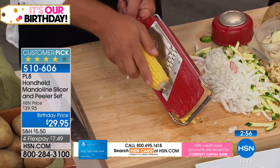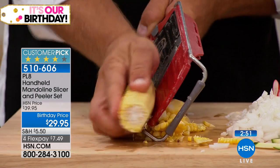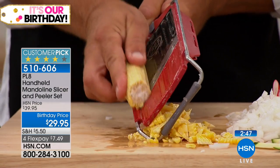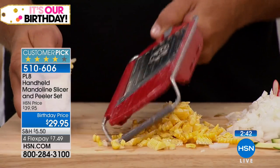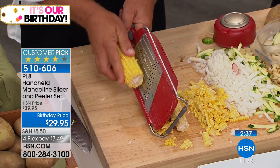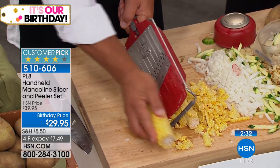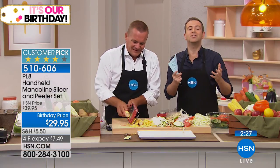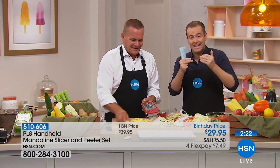I've seen corn strippers that do only that one job selling for $29.95 or more. Our customers are savvy and they know a great deal. We have fewer than 400 left with everyone in the ordering process. I have a mandolin slicer at home — not this one — and it's nowhere near as good as this, and we paid double the price. We use it every single day.